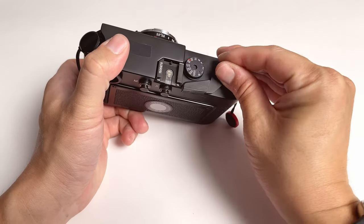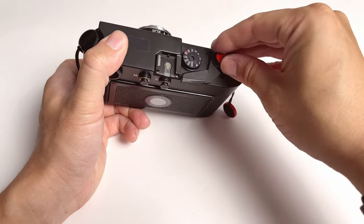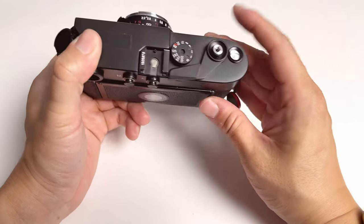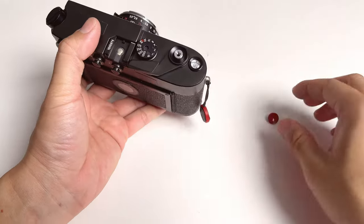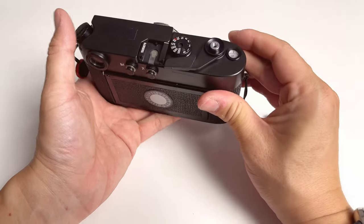Otherwise, the original shutter is not comfortable — I don't really like the feel of the shutter release naked like this. It kind of feels just raw and unedited, if you know what I mean. With any of those soft release buttons, it instantly boosts the comfort of pressing the shutter. That's the second advantage of the soft shutter release.